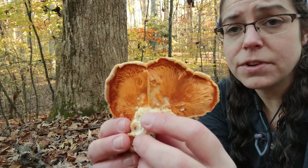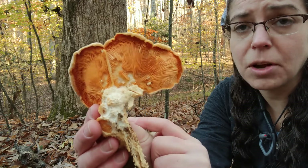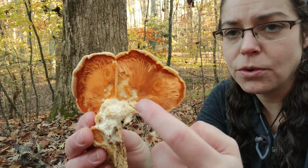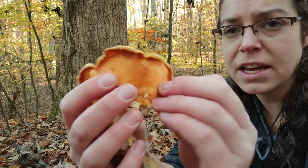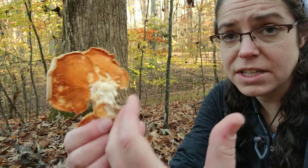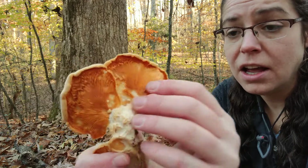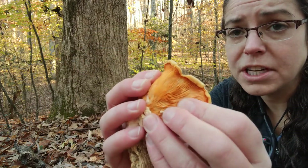The primary difference, however, is that these mushrooms, besides often having a pretty strong, bad smell, also have very, very orange gills. The gills are also pretty tightly packed. In the case of oyster mushrooms, they tend to be more widely spaced and deep and blade-like, whereas these are very, very close together and not very deep.